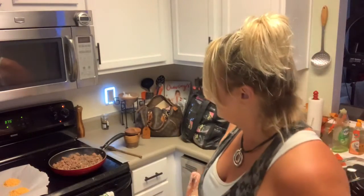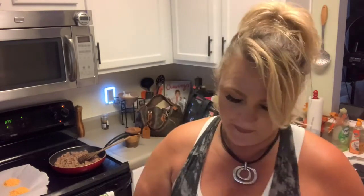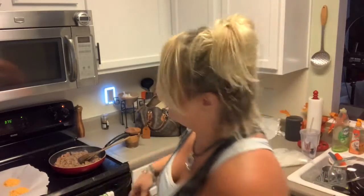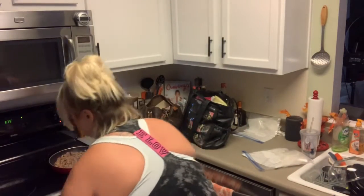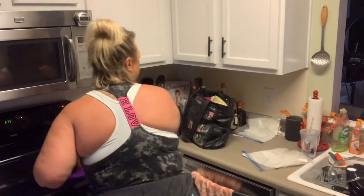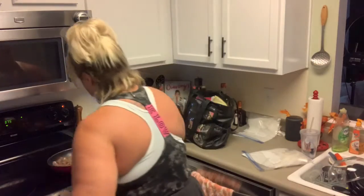I'm going to put a little bit of salt and pepper as always. Now I'm going to put my seasonings in, because if you do it when all that grease is in there, when you strain that grease out, all your flavoring goes too. So remember that — strain first, then season.